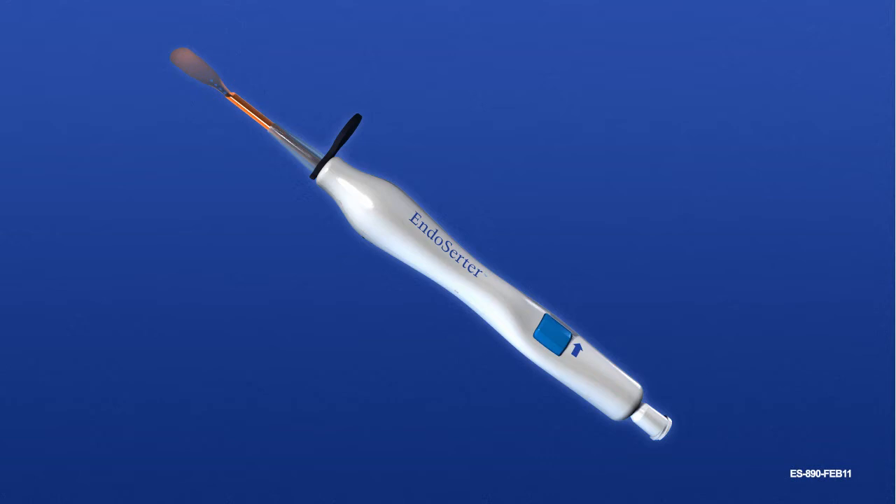The device is delivered with the amber-colored allograft carrier already extended in the loading position. Hold the device so the side printed with Endosurter faces up.